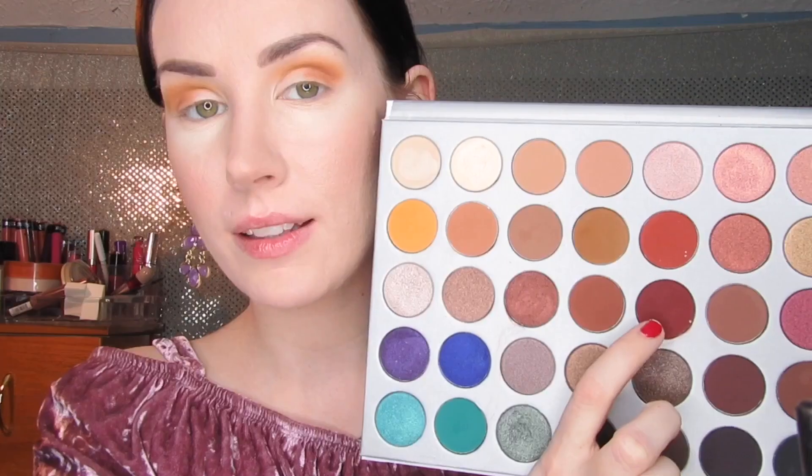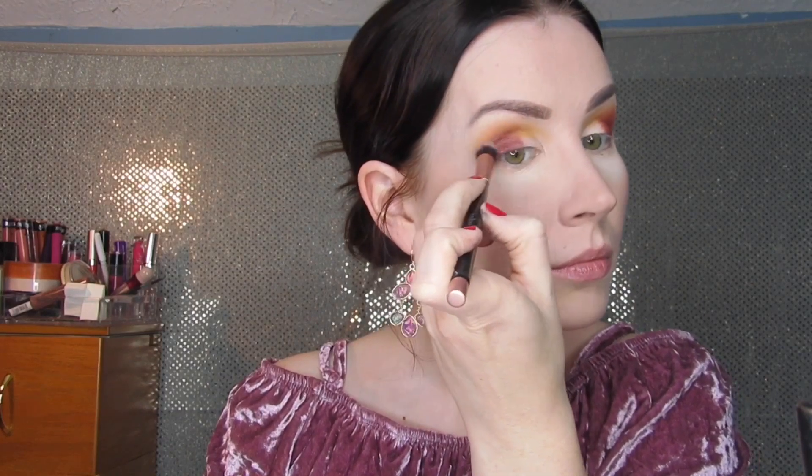Next I'm moving on to eyeshadow using my Jaclyn Hill palette. To start, I'm going in with an orangey-yellow shade as a transition and base, applied on a Real Techniques blending brush. Next I take a dark tan shade and put that on the outer corner, then a dark maroon shade on the very outer corner. I take a large clean brush and blend all those colors together. I clean up underneath with the Kodi Air Spun Powder so I can sweep it away cleanly when done.